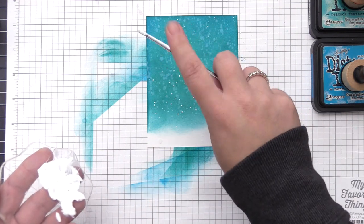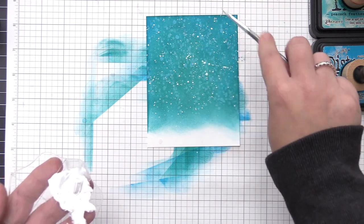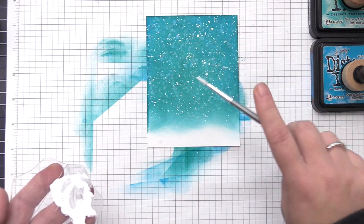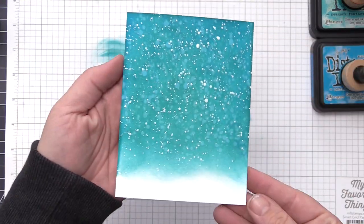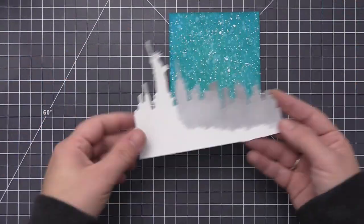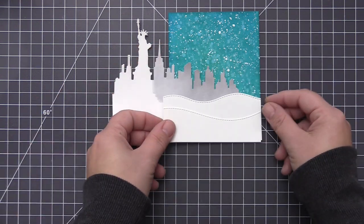Once I get that base layer down with the water I like to go in with some white acrylic paint mixed with water, which makes it a little bit thinner, and I flick it over top of the panel with a paintbrush. This is going to give us some really bright vibrant snow and I love the look of having the water effect in the background and then the really bright snow on top. I let that completely dry and now I'm going to start to assemble my scene.